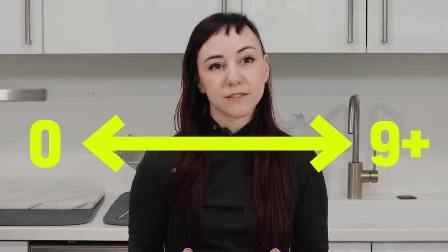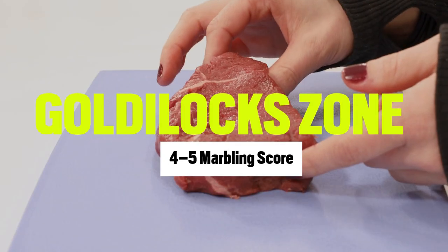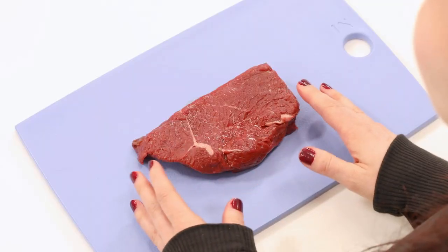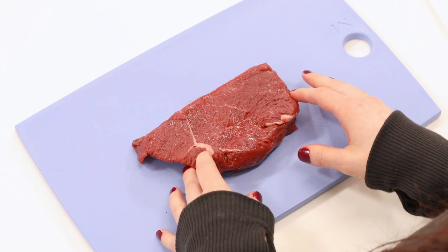Each cut of beef is given a marbling score from 0 to 9 plus. At Pre, we're going for the Goldilocks zone, which is around 4 to 5. It's enough marbling for that juicy, tender bite, but not so much that we lose that grass-fed beef flavor and the nutritional benefits of a lean breed of meat.